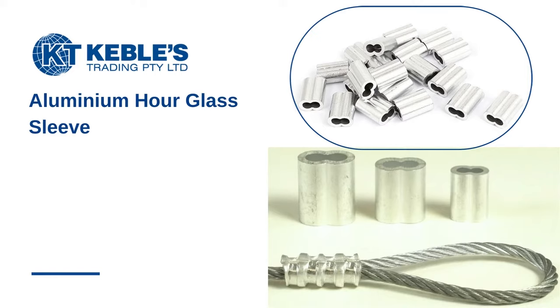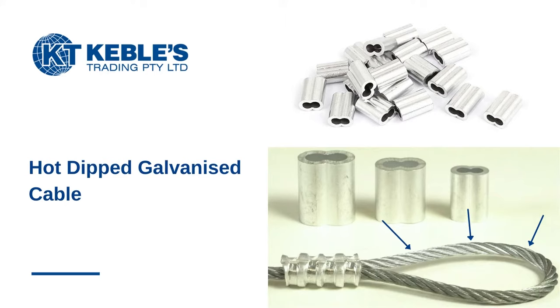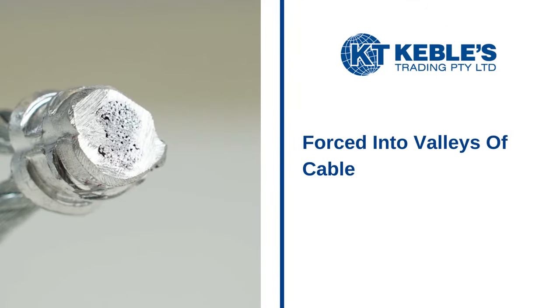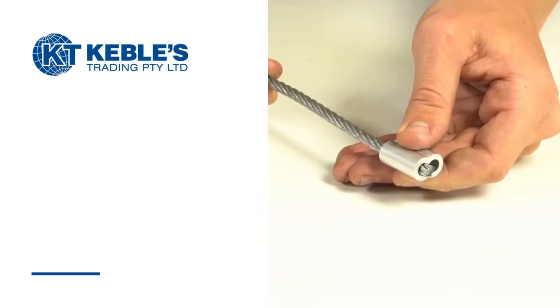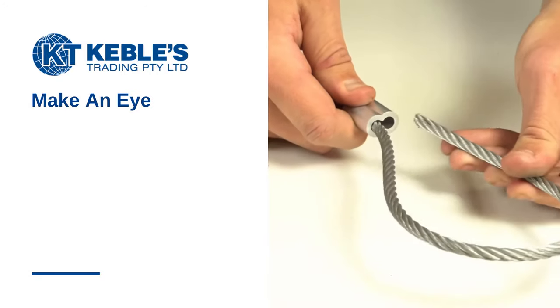Aluminum hourglass sleeves are most commonly used to form cable assemblies with hot-dipped galvanized cable. Because aluminum is soft, it will be forced into the valleys of the cable when compressed by the swaging tool. As a result, the sleeve is securely fastened.